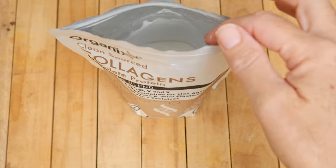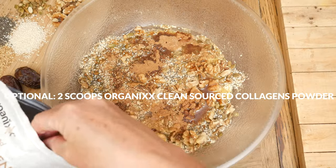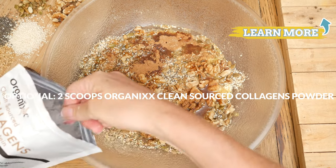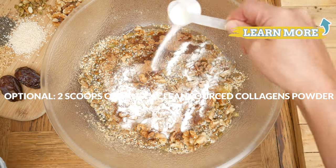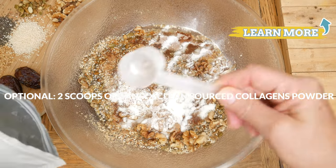The next ingredient is optional. I'm going to add in 2 scoops of our clean sourced collagen powder for wonderful skin, joint, bone, hair, nail, and digestive support.